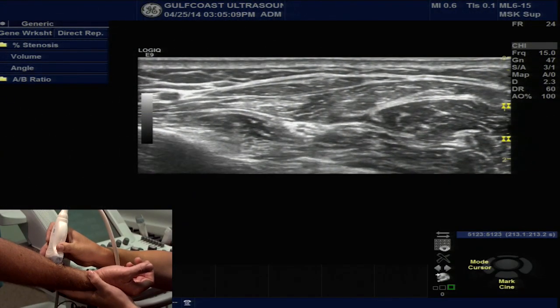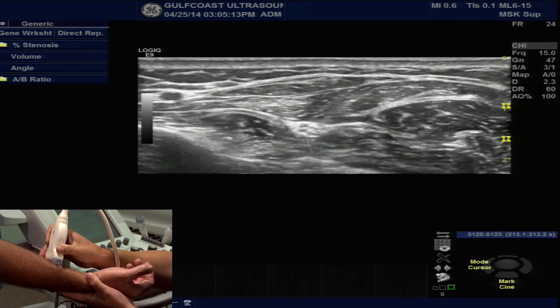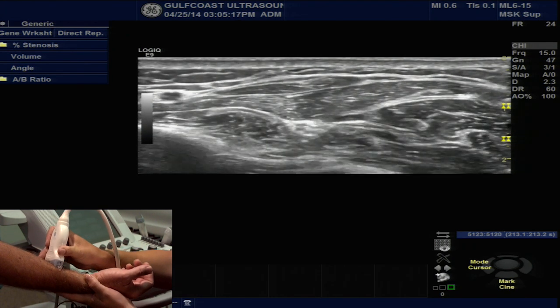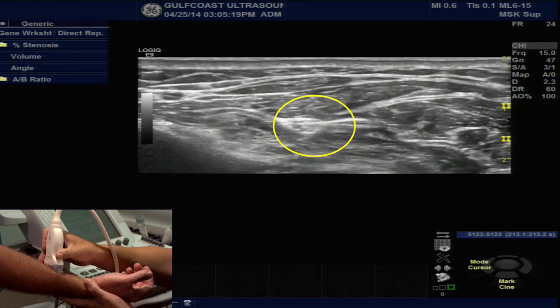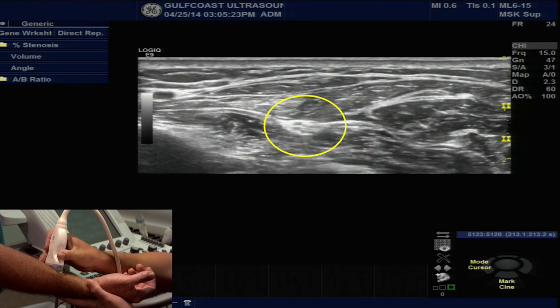In the mid forearm, if you don't see the nerve right away, try changing the angle of the transducer's beam by wagging the tail of the transducer slightly. You'll see a dramatic change in the echogenicity as you adjust that angle of inclination.